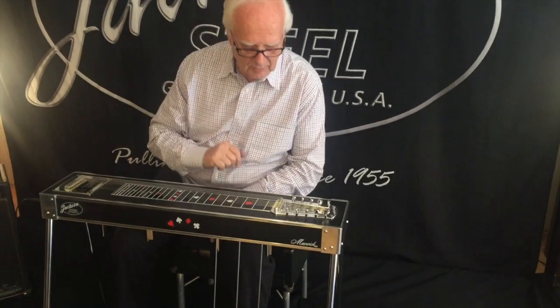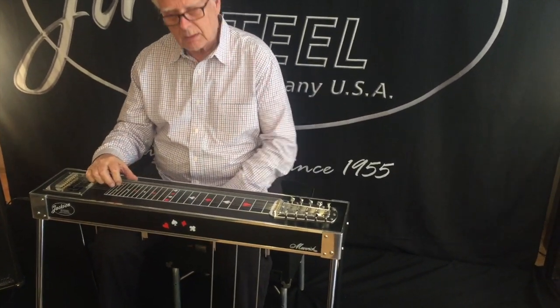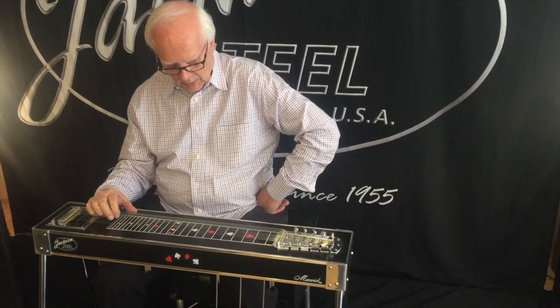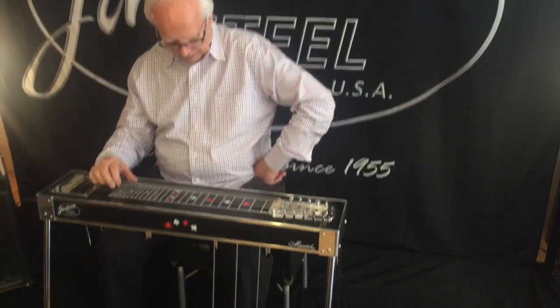There's one unique thing on this guitar that I like really well, and that's the raise overrides the lower. I'll show you. On our B and C pedals — what are called the second and third —